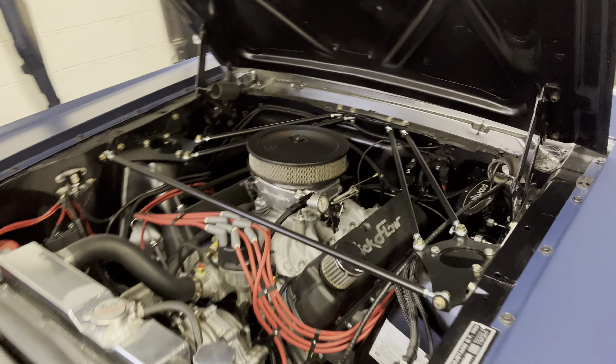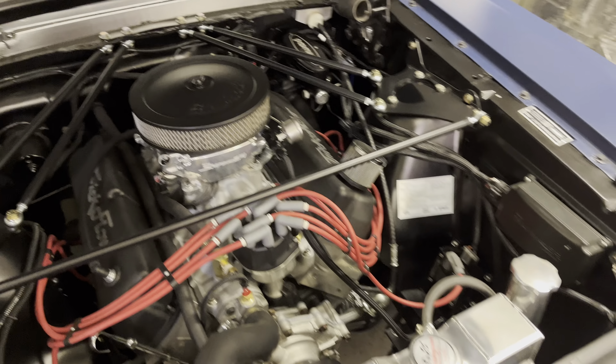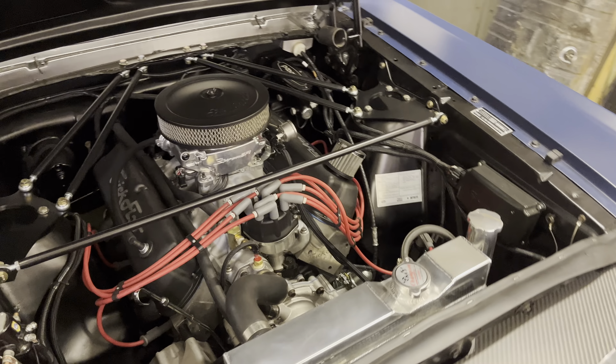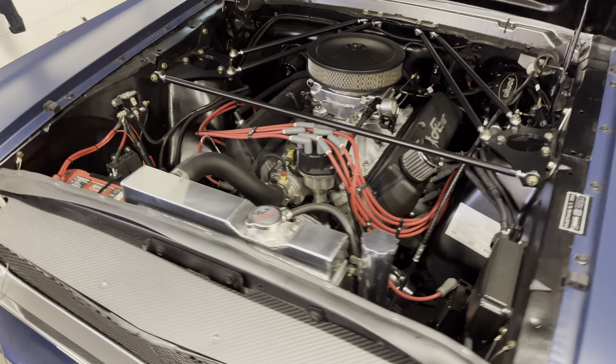I've got the Holley Super Sniper EFI setup with the HyperSpark timing control, which I had Mitch Kaufman tune for me. What a difference. I know they say it's self-learning, but it didn't run very good at all when it was first set up. After he worked on it for a couple of days, it runs great.